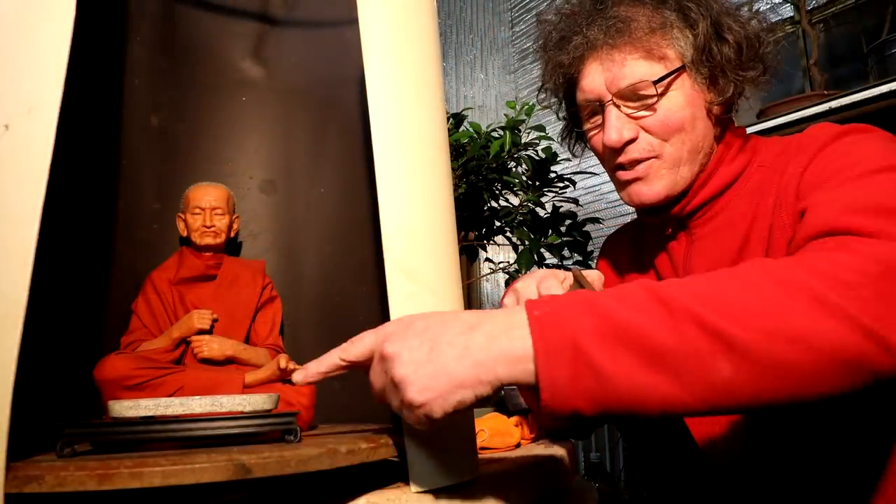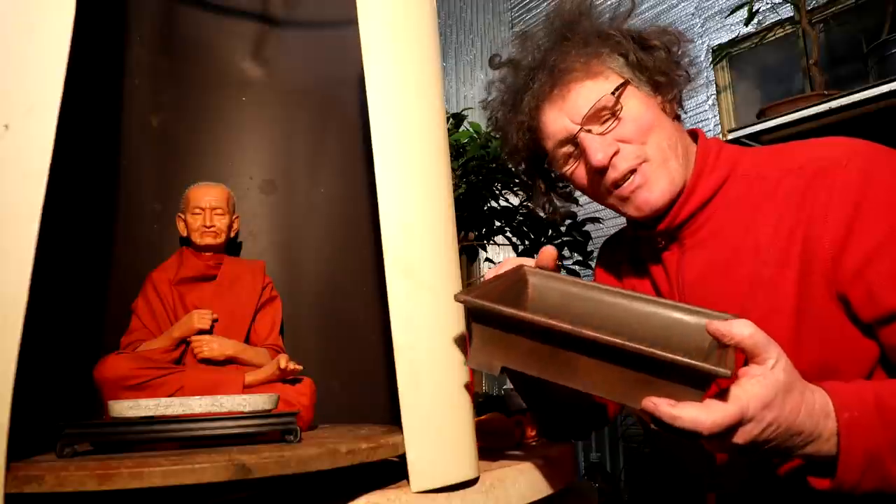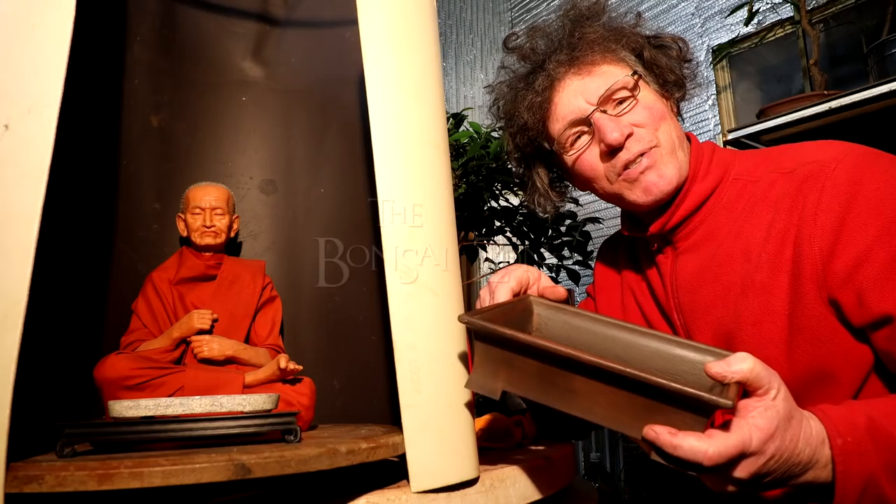I'll be adding a glaze coat to this pot once all that paint's dry — I'll show you an update in an upcoming video. That's all for today. We got our two 3D printed bonsai pots looking good. I'm Nigel Saunders — thanks for joining me in the Bonsai Zone.